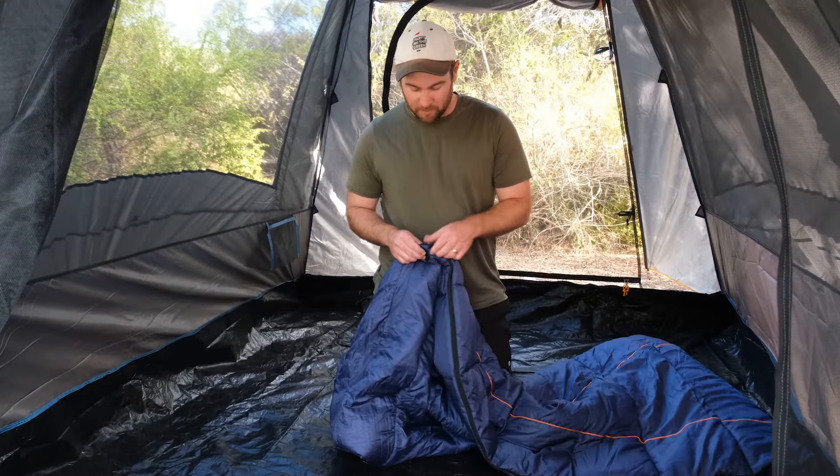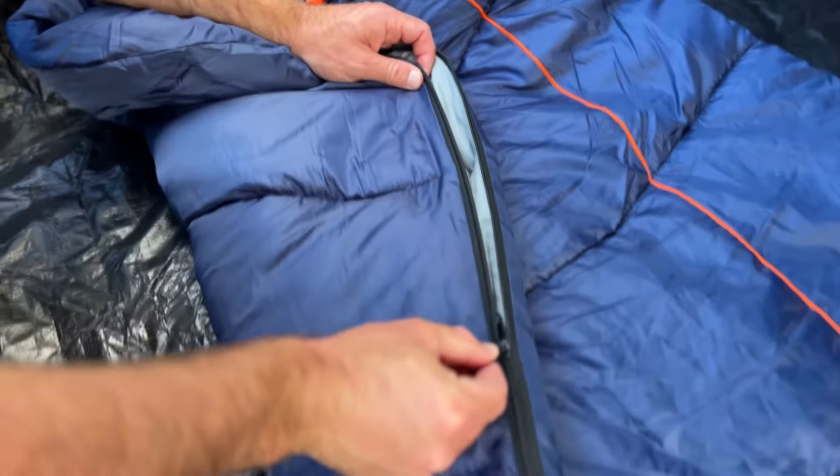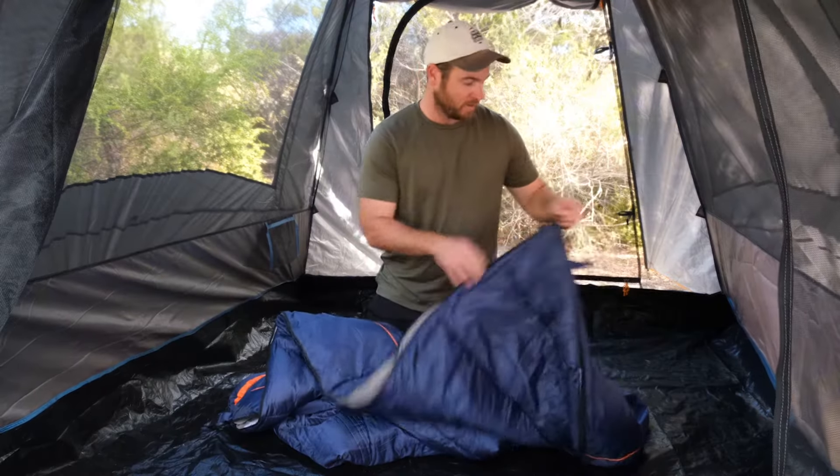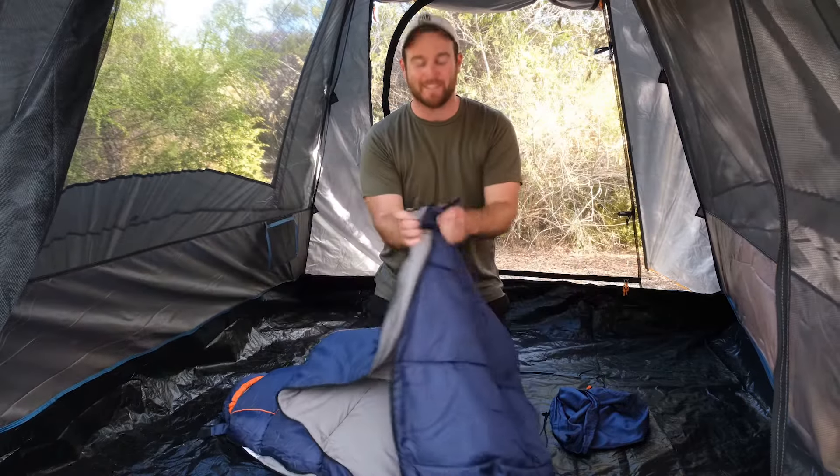It's also got a full-length zip. This runs down the entire side of the sleeping bag and also right around to the bottom, which means you can open it right up as a blanket or keep it as a sleeping bag.